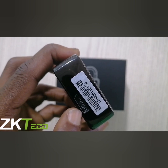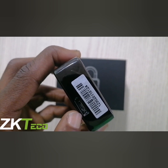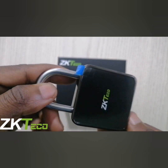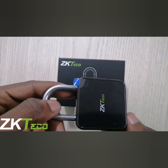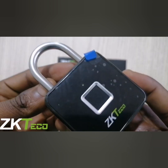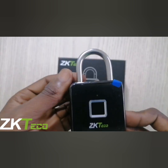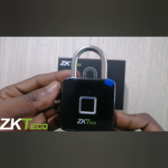It is chargeable via USB. An interesting thing about this padlock is the battery lasts for 1000 scans — that means you have to unlock this padlock 1000 times before the battery runs out, and once it does, you get a low battery alert.